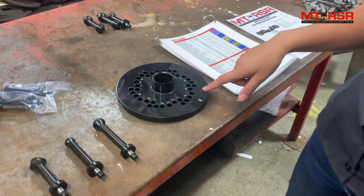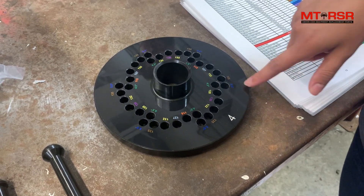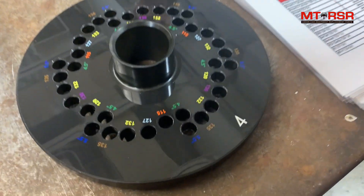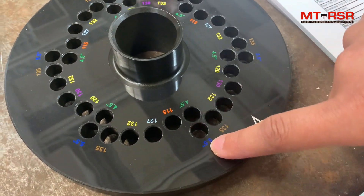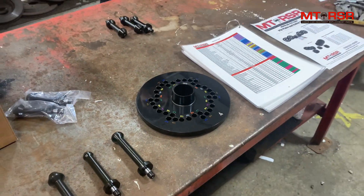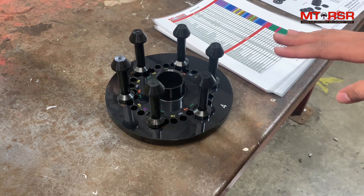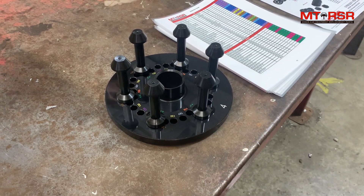We went ahead and grabbed plate number four, and the chart told us we need six on 5.5. As you can see, it is labeled as blue on the chart and it is blue on the plate, so it's easy to find what location you need to put your pins. The great part about pin plates is that once you have it set up, you're ready to go for all four wheels.